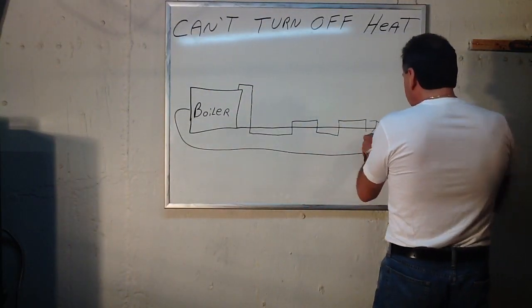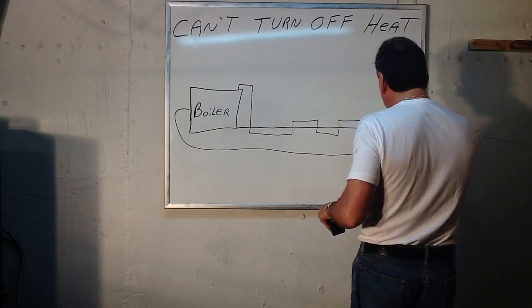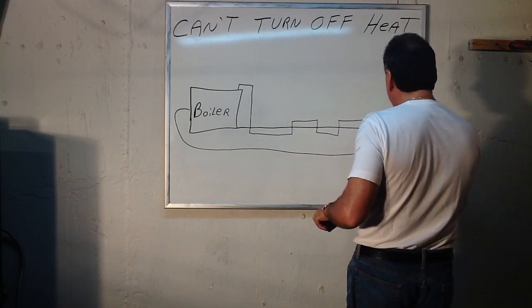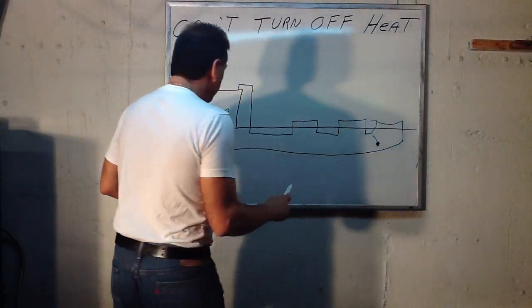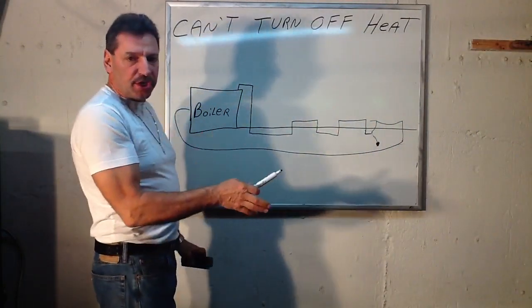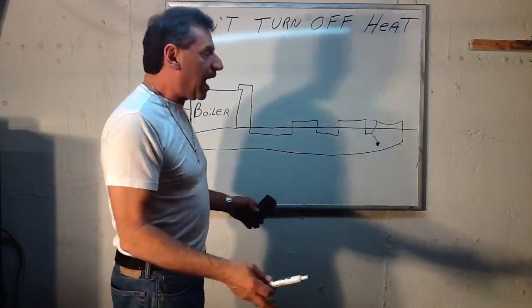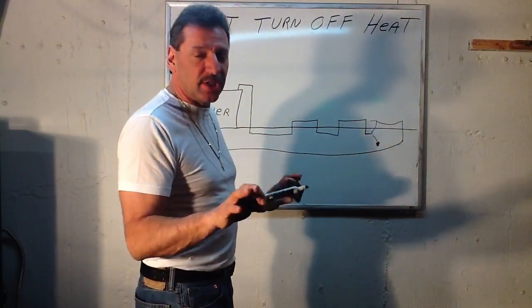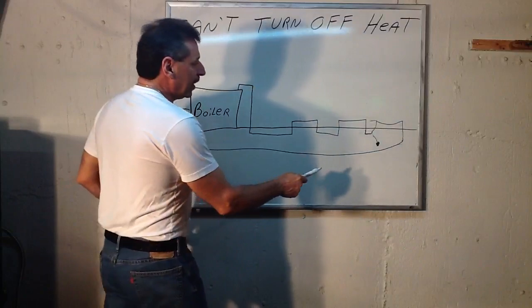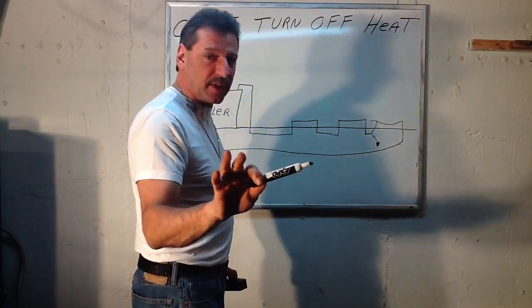If you develop a leak under the slab — a slow leak where it pools with water underneath the concrete slab — the boiler replenishes itself with water. If it's a fast and devastating leak, you'll know because the boiler will never shut off. But if it's a very, very slow leak, the water leaks out into the earth where you can't see it and don't know what's going on.